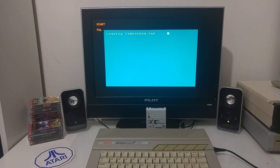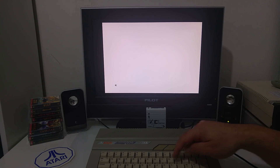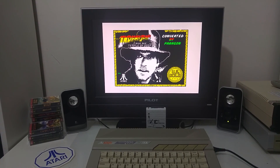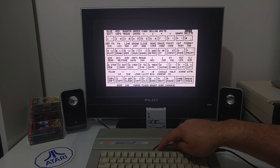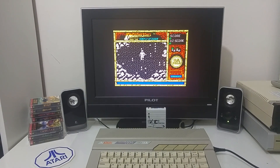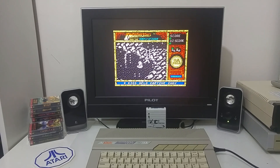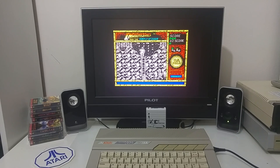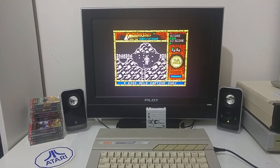We also have Indiana Jones here. If you push the Help key, you can actually see all the Spectrum keys being emulated by the Atari — this is how the Spectrum 48K keyboard looks like. By pushing one of those keys, it reacts just like the Spectrum key. So that's Indiana Jones and the Temple of Doom. I have a ladder here, let's try to climb. Oh, I have a whip — that's nice!